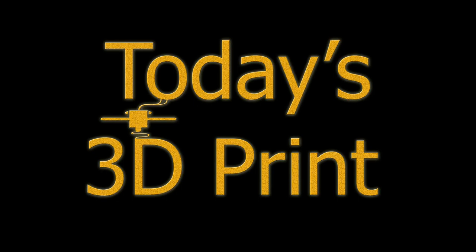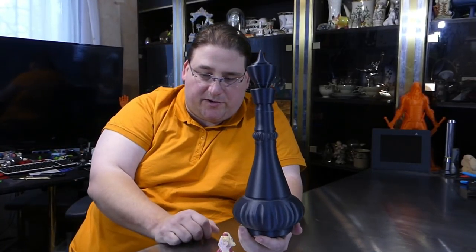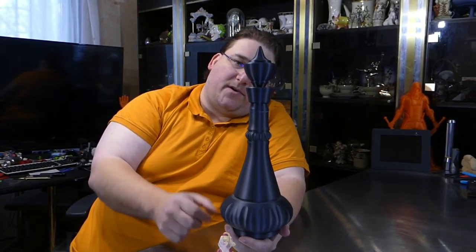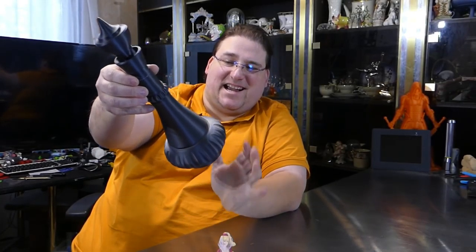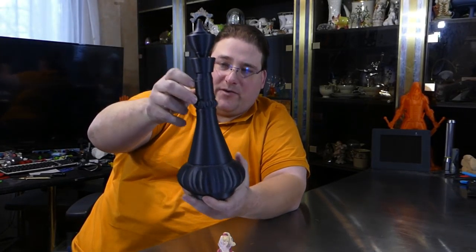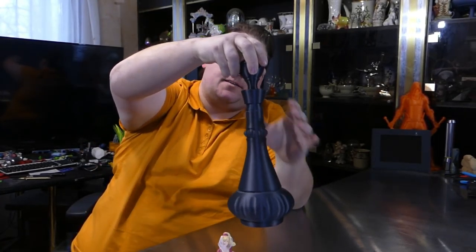He designed an exact replica of the I Dream of Jeannie bottle. I first printed it in carbon fiber just because that's what I had loaded into the printer, and I was playing with it, experimenting, seeing what improvements we could make. Could we do it in vase mode? Kind of, sort of, but not really. But there you go — this is the actual bottle.